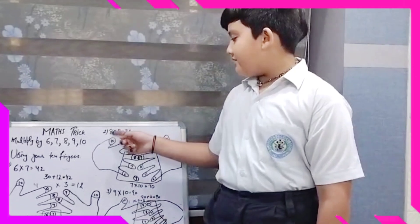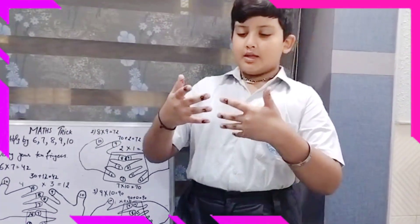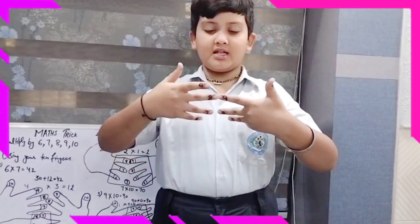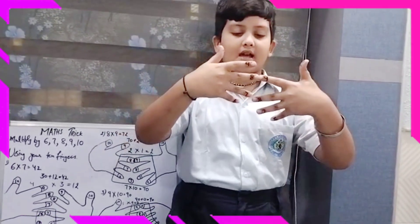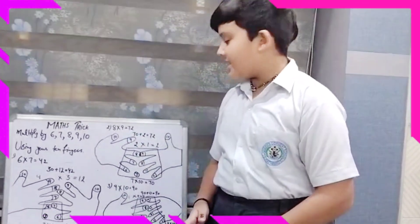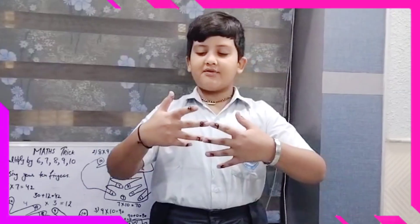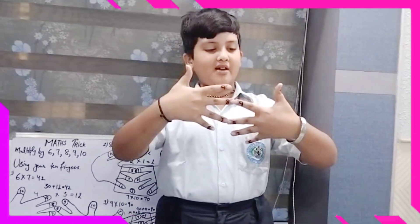Now I will give you one more example: 8 and 9. Close the fingers for 8 and 9 and count the fingers including 8 and 9. We have 7 fingers. So 7 in the tens place is equal to 70. Now at the above side of the right hand we have 1 finger.